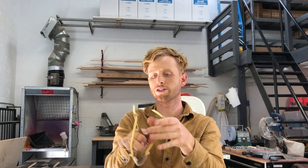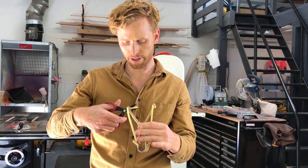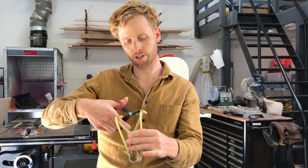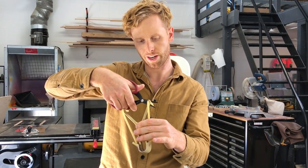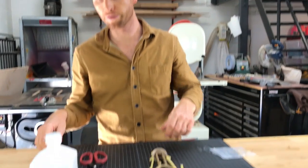Once you're feeling good about that, you can trim the ends. I'm going to trim them about an inch. I may trim them again.